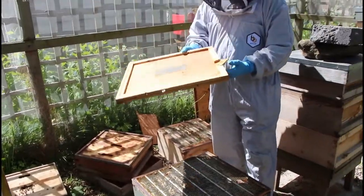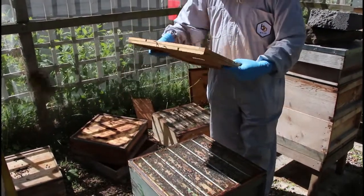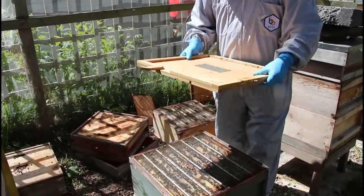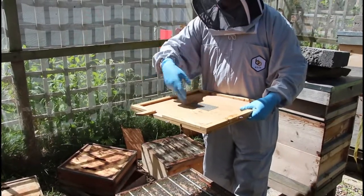I'm going to use one of these Snelgrove boards, which has got all these funny little doors around the edge. I'm going to open a side door in the upper entrance, and that will be the new entrance for the bees that hatch out. The nurse bees and the brood will now orientate to this side entrance.